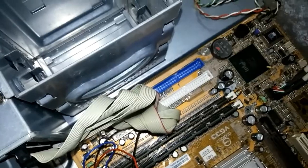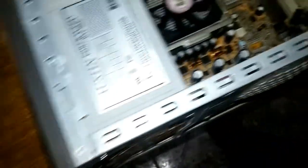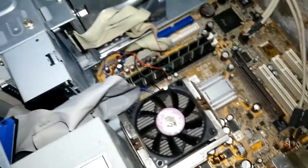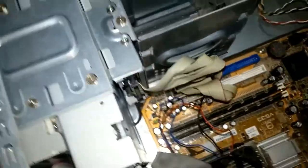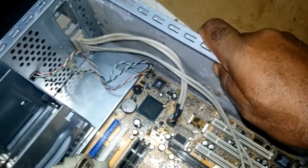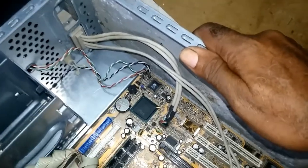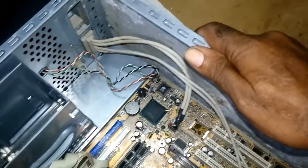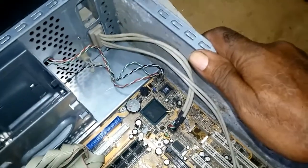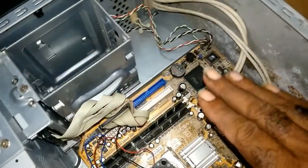Before you enter the computer, when you remove the case and disconnect all your cables, the first thing to do before you enter inside that chassis is you touch the chassis. That is to discharge static electricity from your body. Make sure you touch the chassis — your body has static electricity and there is a possibility you go into the computer, touch anything, and you burn it.